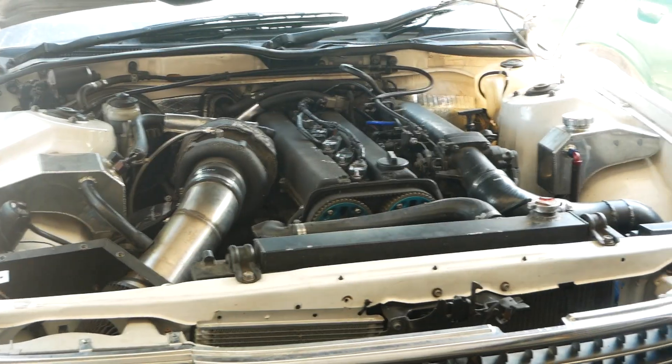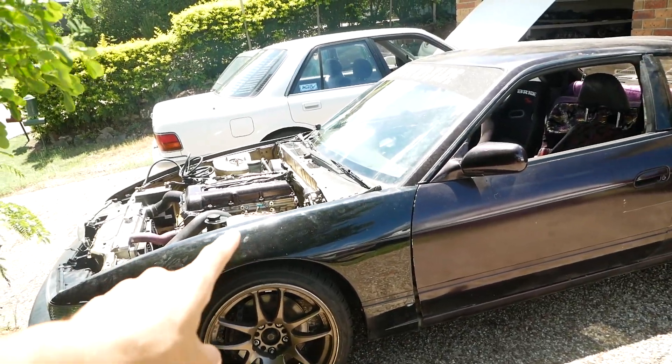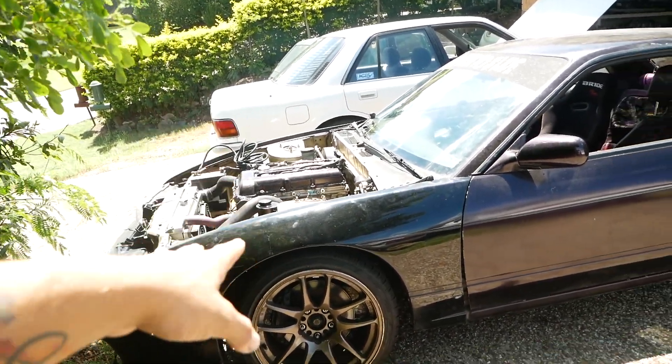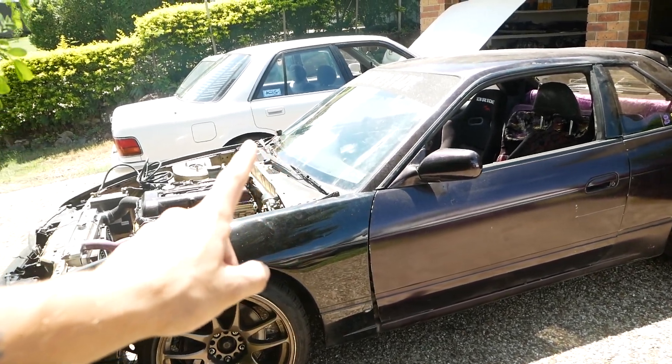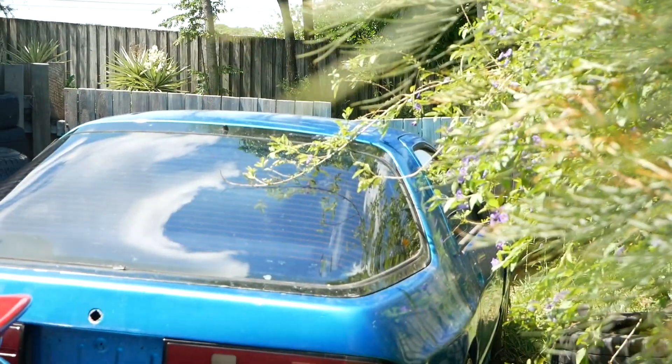Hey guys, welcome back to the channel. On today's video we're going to — well, not introduce because it's already been on the channel — but we're going to start to make steps on the new project car. I'm not talking about this one, or that one, or that one up there, or this one. The R just extended its loom and did all sorts of fuckery — fuse box is like under the dash now. You killed it man, good work. Not this one, not this one either — but this one.